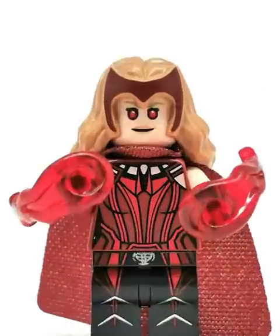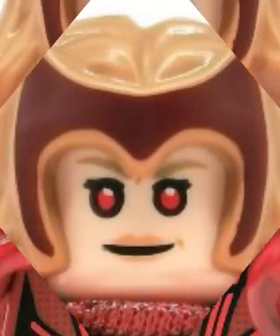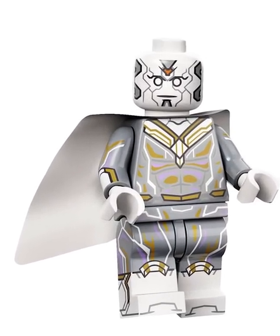Let's rank every figure in the Marvel LEGO CMF series. First we have the Scarlet Witch, who has this super ugly crown — it should have been a molded piece. Then we have the Vision, who's pretty cool, other than the fact he's gray for some reason.